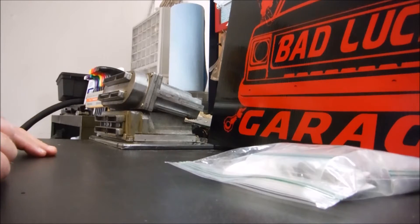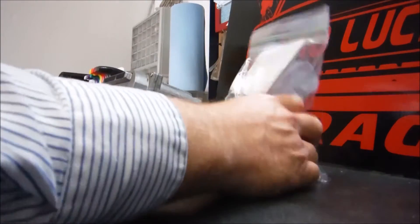Hey guys, this is Lil Troy with Bad Luck Garage and I'm back with video number two on our series on decapping stock LS fuel injectors. Came home today, checked the mailbox and look what we got — we got our fuel injectors back. Yay!